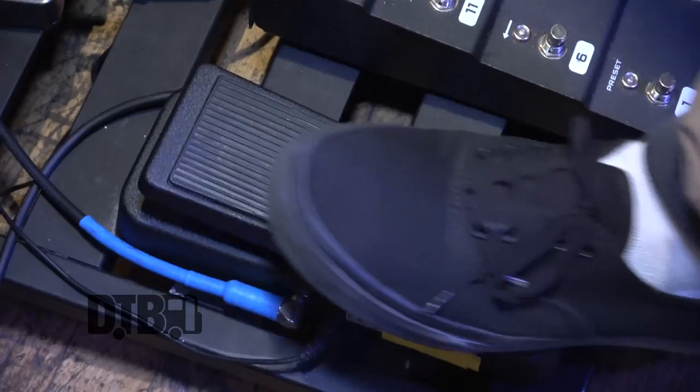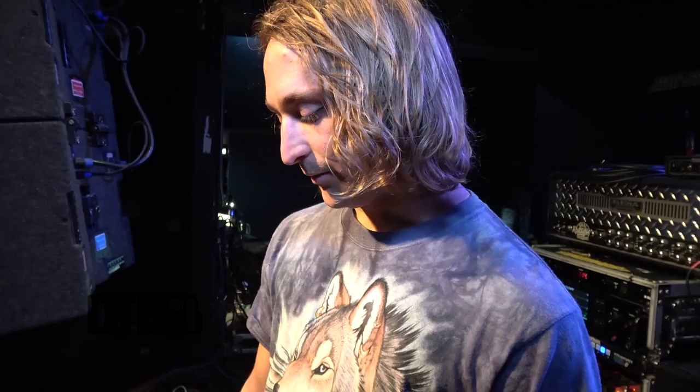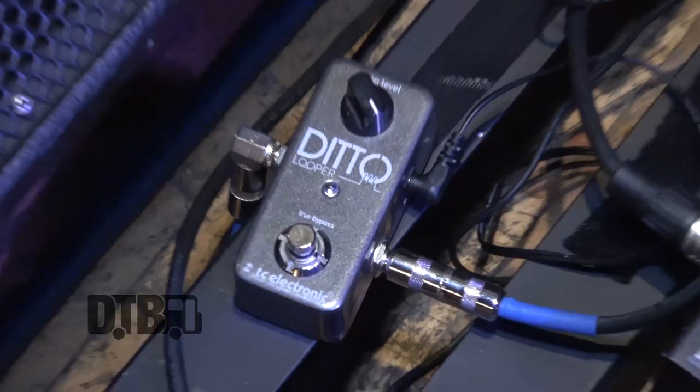I use a wah pedal for a couple parts. This new song we're playing, The Tile, kind of has a Rage Against the Machine feel, so I do that over the riff. I also use it in a solo in Blue. And I use this Ditto looper to loop the lead in The Shadow at the bridge section to get a couple of different layers going.